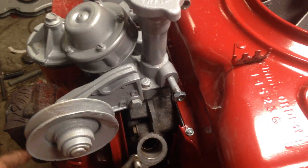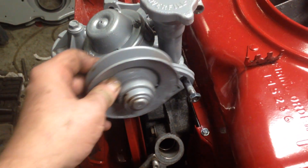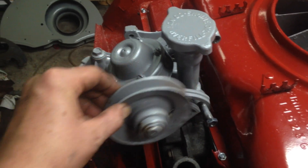Now it's time to install the eye grip pulley. It's got one bolt here and a nut here, and it just goes on like that. Then we'll get the belt on and adjust it and get it tight.